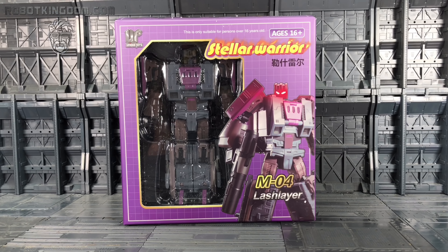Hello everybody and welcome to another Transformers third party review. Thanks to the team at Robot Kingdom. In today's video we're taking a look at the Stellar Warrior M04 Lashleia as part of the Unique Toys Bruticus line. This is of course their interpretation of Blastoff.